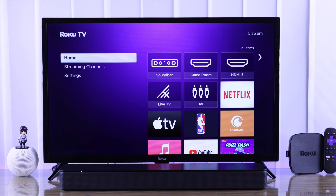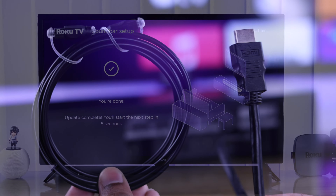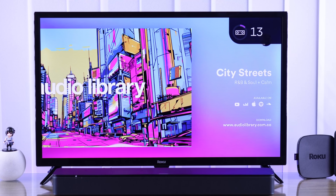In this beginner's guide, I'll show you how to connect a soundbar or external TV speaker to your Roku TV via HDMI or optical cable. So let's dive right in.